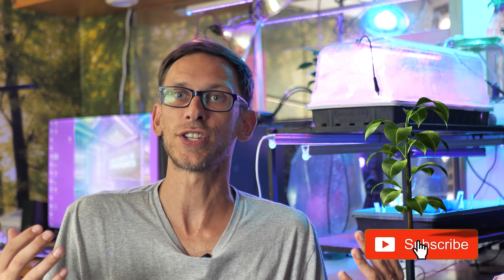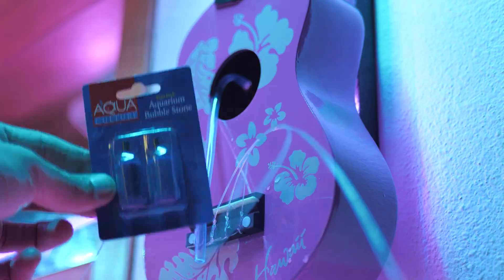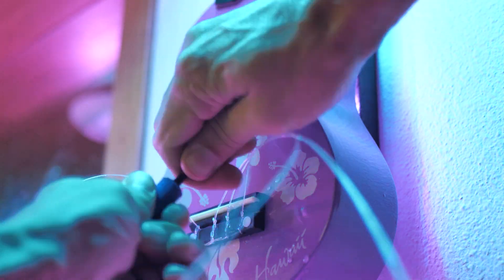If you want to see the issues I'm gonna run into, subscribe to this channel because I'm kind of changing the structure of Humble Growth hydroponics. I'm gonna be documenting things every day and sharing them on daily videos as well as putting together these vlogumentary style videos from seed to harvest.